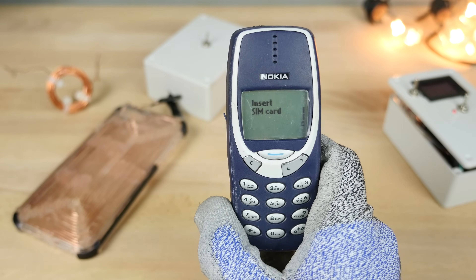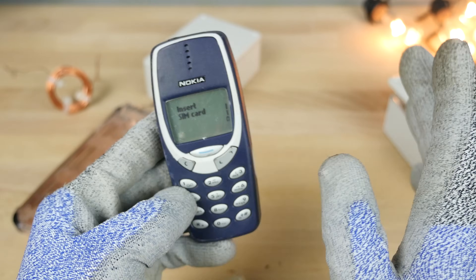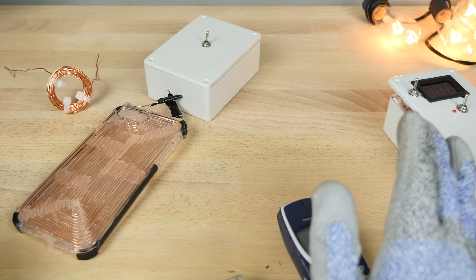Let's have some fun with science, guys. You guys know my channel — I like to destroy iPhones once in a while, something creative, something fun. And this time around, let's take a look at an EMP.